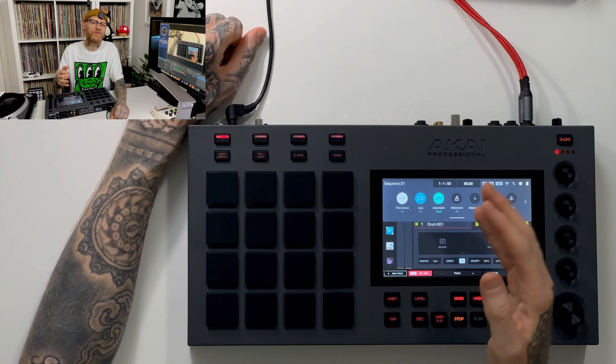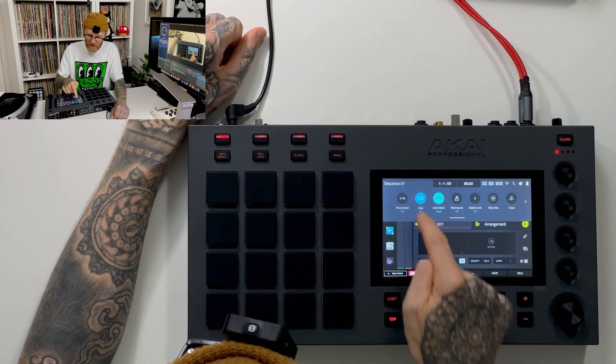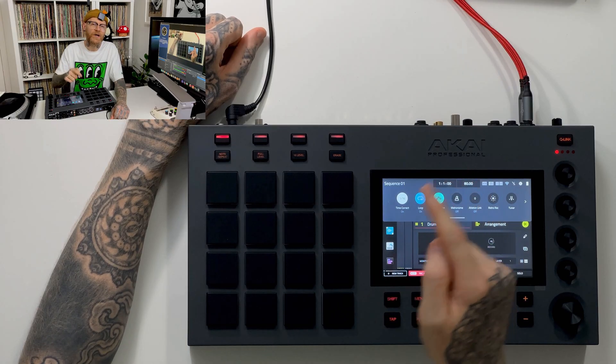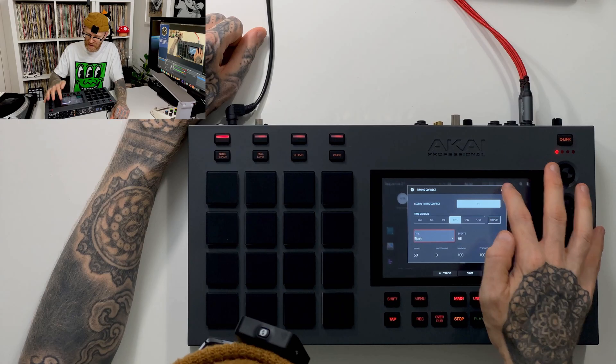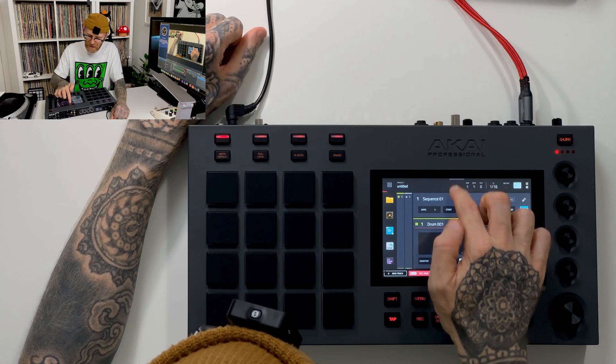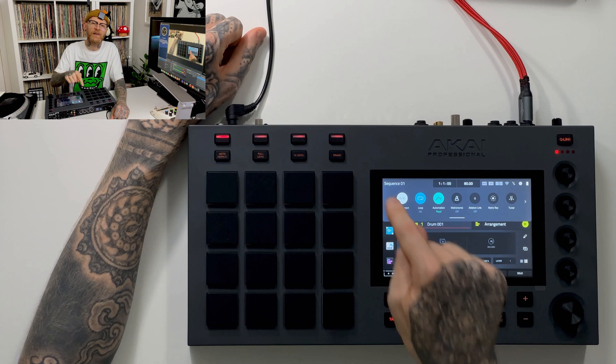The other set of options underneath — for some of these, not all, but for some — it will allow us to turn timing correction on or off. But if I long press it, it will give me access to the full timing correction menu. I'll do that just the one time here so you can see how it works, then I'm going to close it out.